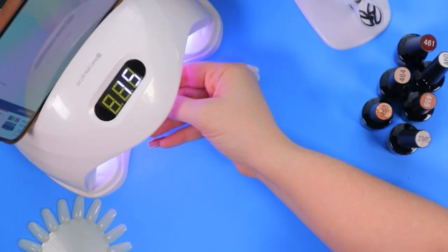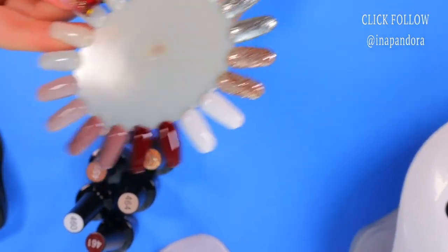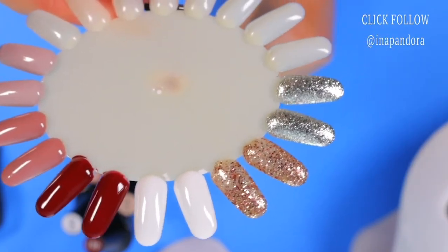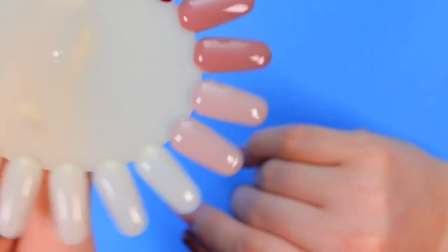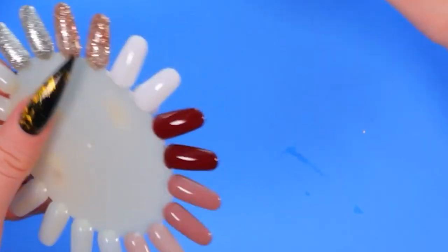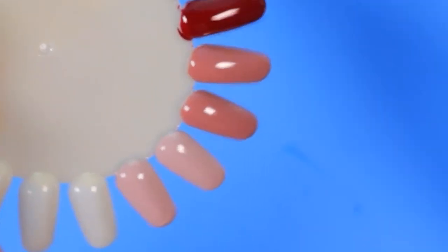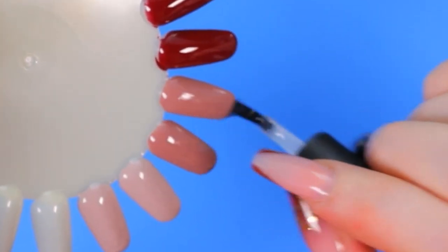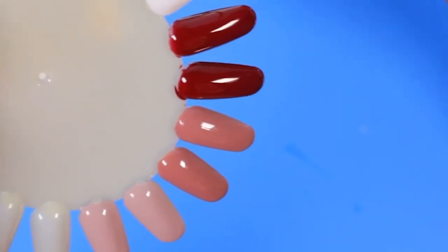The top coat and base you will have to buy separately. Here are all the colors up close after the curing. Now I'm not going to add the gloss gel because you can kind of see the color as it is before topping off, but I do want to apply the matte base so you guys can see how they look matte. This is actually a very good matte. We're going to cure it for 60 seconds.